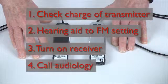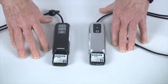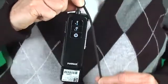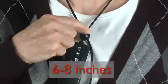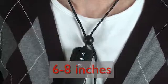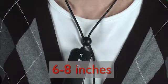If the FM still does not work, call Audiology for a replacement. If the student complains of poor speech intelligibility, first make sure the transmitter is fully charged. If it is, the transmitter may be too far away from your mouth. Move the transmitter closer to your mouth by shortening the cord. The recommended distance between the transmitter and your mouth is 6 to 8 inches.